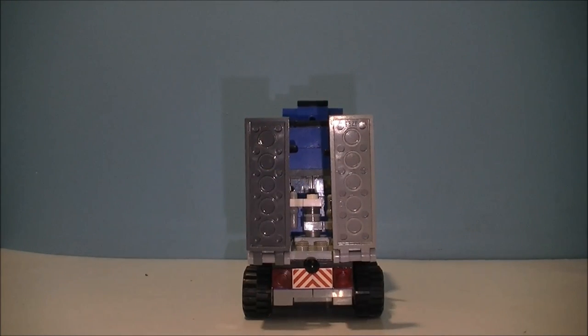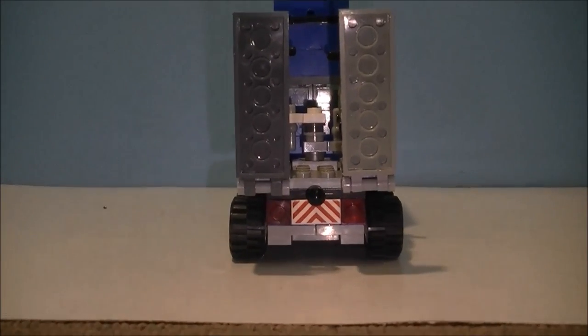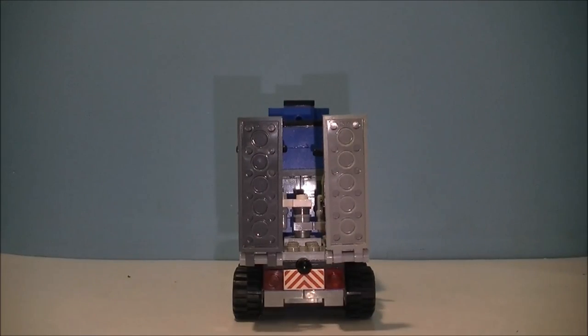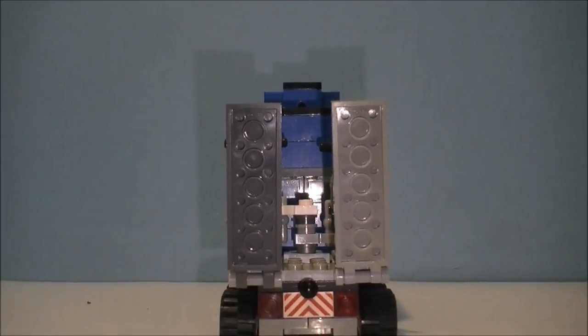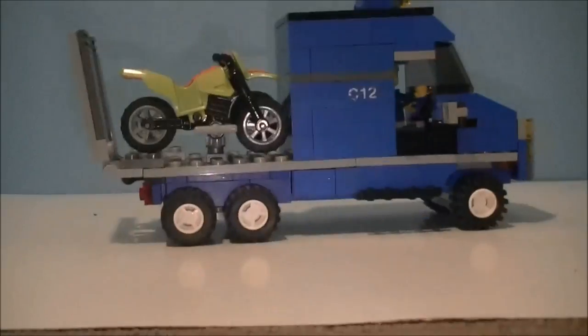We have some brake lights and hazard lights, and a printed piece with a hazard sign on it. Then we have some windows in there, and basically the same on this side.